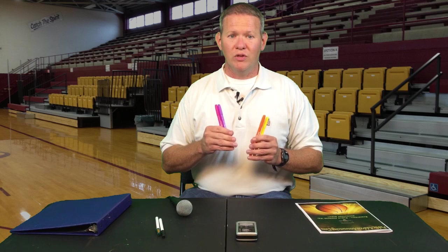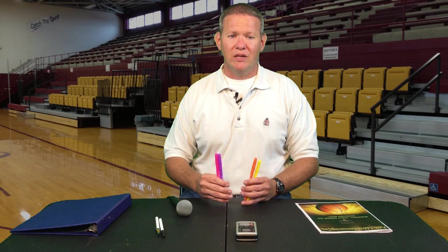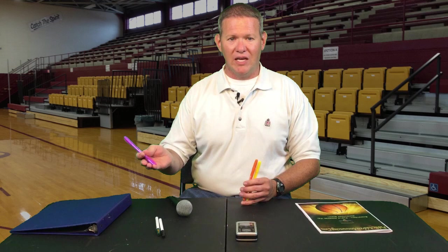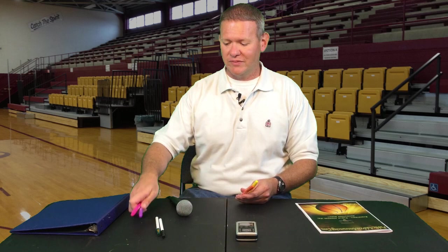Highlighters are very important for basketball. You want to use two different colors depending on the team colors. You'll look at your rosters repeatedly and you'll have to state names and numbers very quickly. So it's good to have a blue team's numbers and players highlighted in blue, a red team highlighted in pink, a gold team highlighted in yellow, so you can quickly recognize the distinction between those different teams and players.